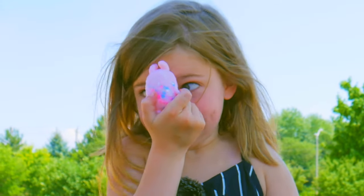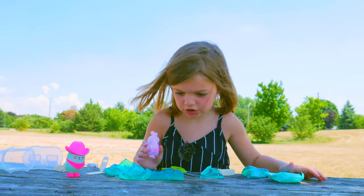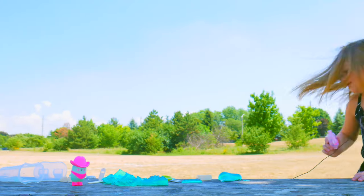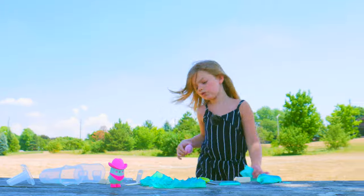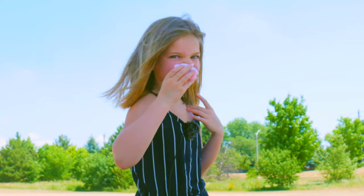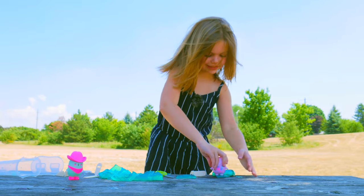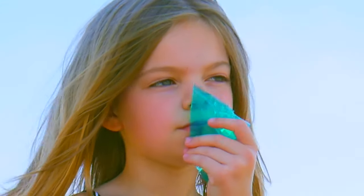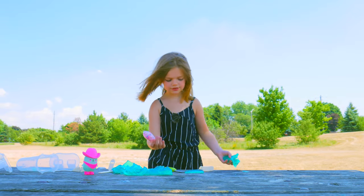Oh my gosh, that was cotton candy! Oh my gosh, this is adorable. Cotton candy — it's so rainbow! Cotton candy! It smells like cotton candy. Anyway, go play in the slime goo stuff. I'm going to smell this. Wow, it smells like cotton candy! Oh my gosh, why does everything smell like cotton candy?